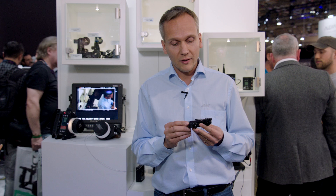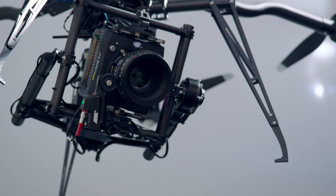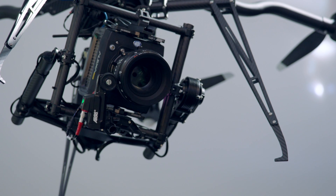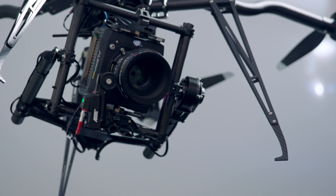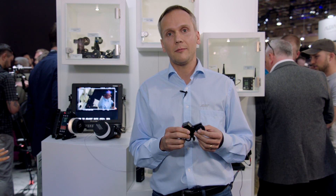The C-Force Mini is, as I said, very small and lightweight, but it's also very fast. For lenses that you would typically use on a gimbal together with the Alexa Mini, for example, you have a motor here that drives them in a very fast manner, and it's very small and lightweight at the same time.